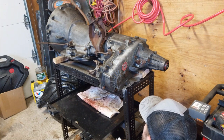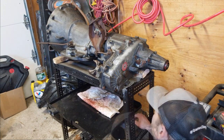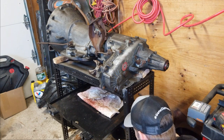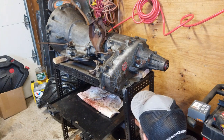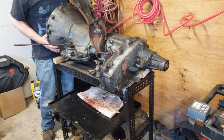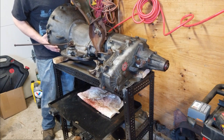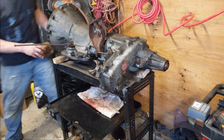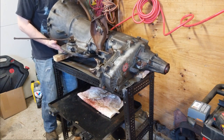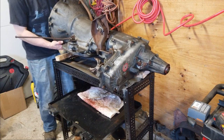That sums it up for this video. Next video, we're going to be opening up the transfer case. Let's see how hard it is — New Process 231. That don't look so great. That happens. I'm hoping the transmission is good, because it doesn't look so good.